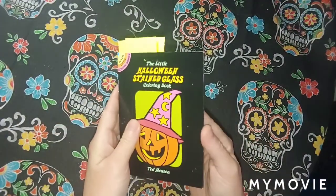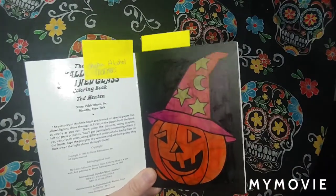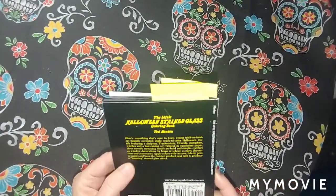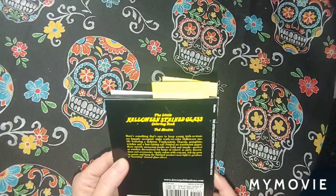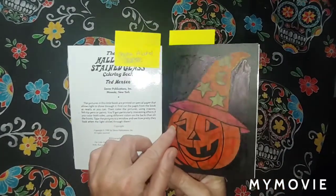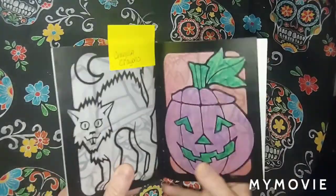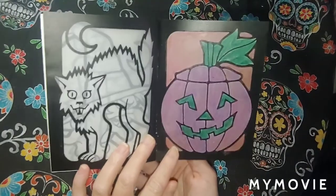This is the little Halloween Stained Glass Coloring Book by Dover, Tad Benton. I tried out the alcohol markers on this and I did not like them — they didn't do well at all, not on the background either. The back of the book says you can use crayons, felt tip pens, or paints, but doesn't mention alcohol markers. So I tried crayons — Crayola crayons, September 6th — and they looked a little better.